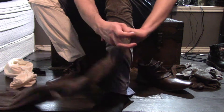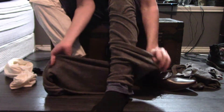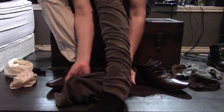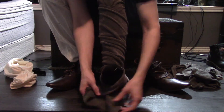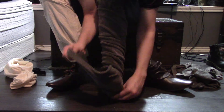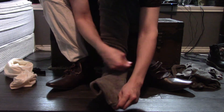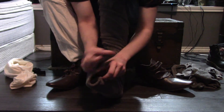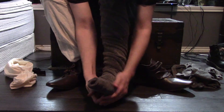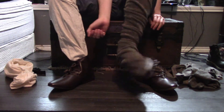It easily goes down. Normally though, you would want to keep your foot a little elevated upward so that you can get around the openings. And there we go.